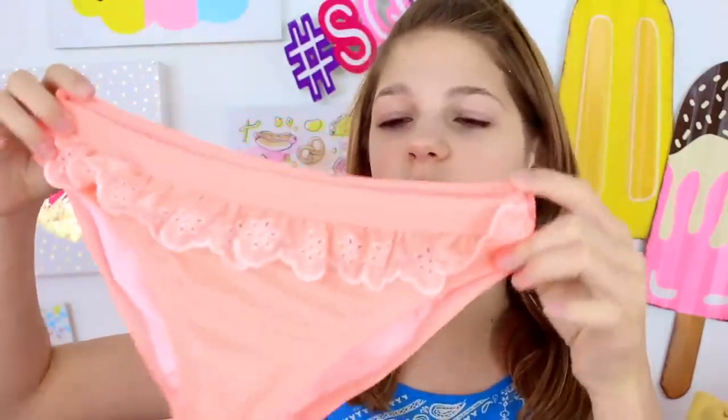The first one — when I first got it I was really nervous because it looks really big. But the bottoms fit me perfectly. It's this peach-colored swimsuit and it has a little ruffle, so it kind of looks like a skirt, and I really like the color.